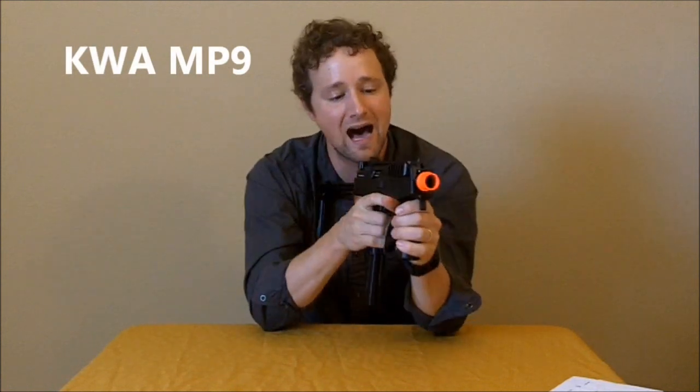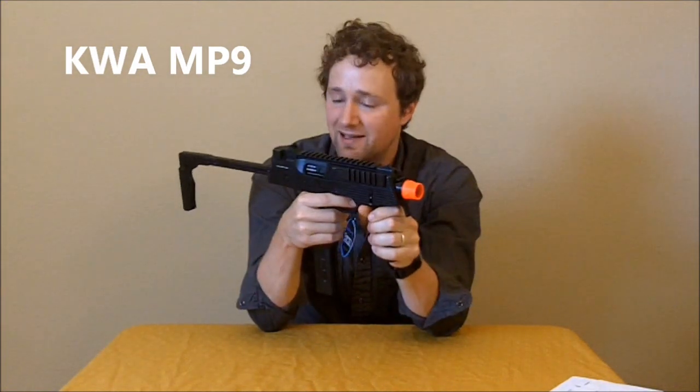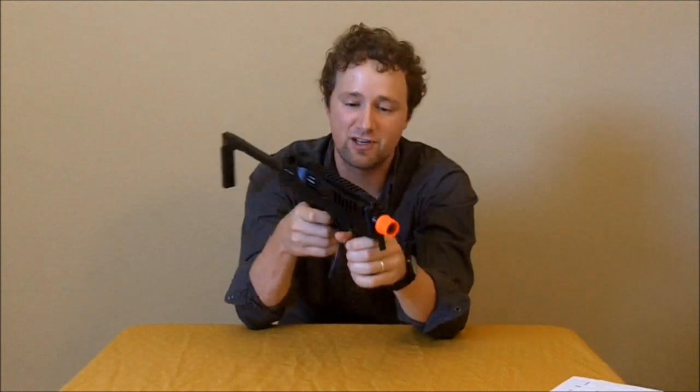This has been my first impressions of the KWA MP9, the version with the attached vertical grip. If you aren't already subscribed to Seraphim Airsoft, we want you to subscribe — go ahead and click this box and follow us. Check out all our videos, we've got tons of great stuff coming out. If you'd like to see some of our skirmish footage, click those links and follow along with us as we continue our journey through the craziness that is airsoft. Have an awesome day!